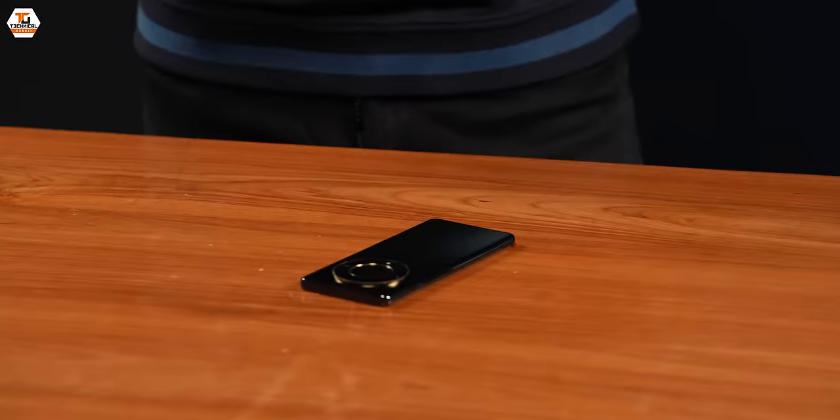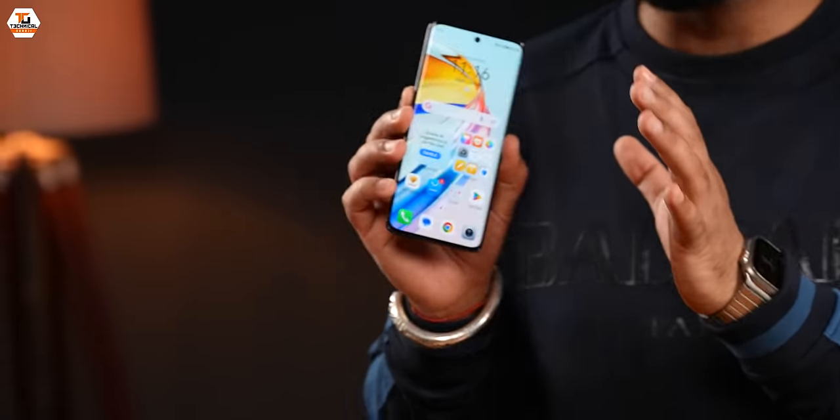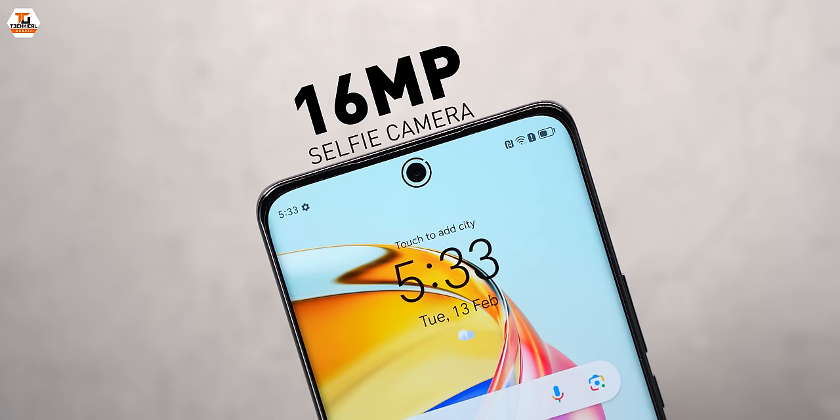Brutal! I'm really sorry if this phone is broken. But this is the complete package. Speaking of cameras, I have to tell you we have a triple camera setup and a selfie camera as well.